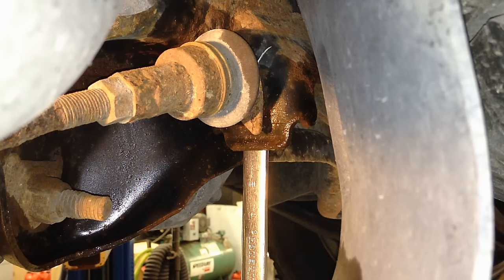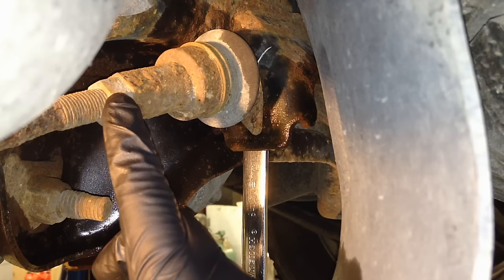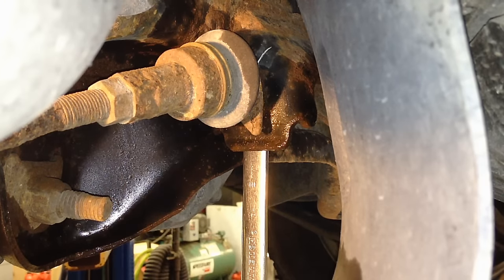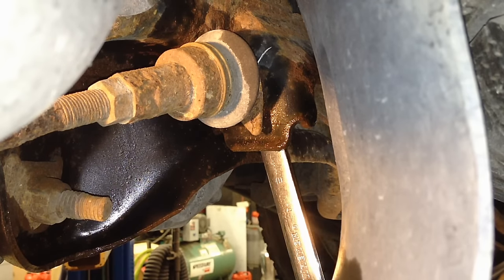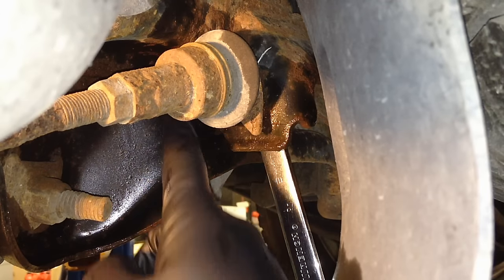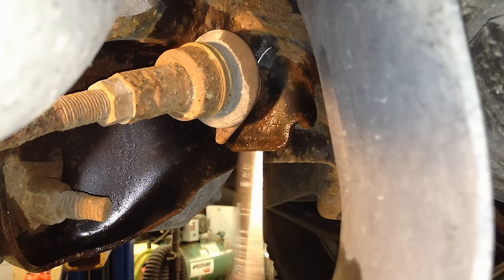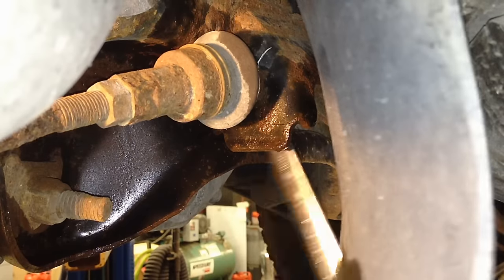It'll look something like this. Don't worry — you're not going to change the adjustment on here. The adjustment is right here with the lock nut and threads; we're not changing any of that. We're just taking the nut off. It has a little flag on it that's going to catch against the frame and hold it from spinning so we can get that nut off. There it is, starting to come off.